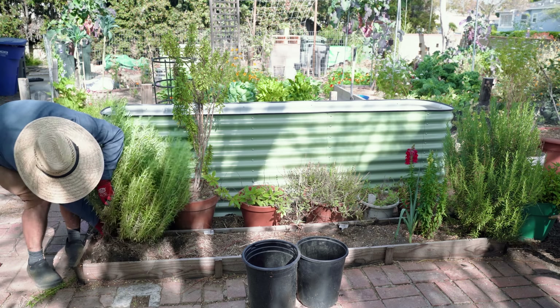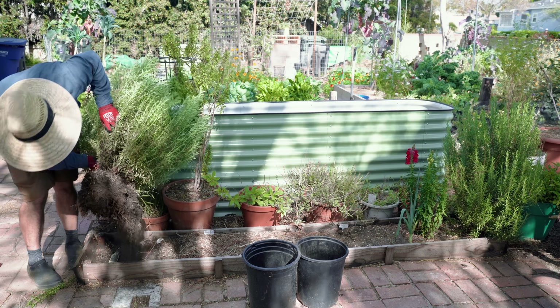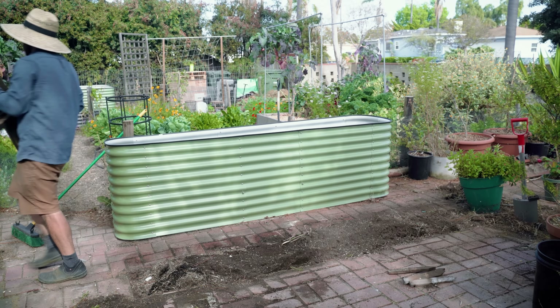First I need to dig out both of these rosemaries and move them into pots. Now that we've got all the plants out of the way, I'm going to sweep up around it, and then we're going to lift this whole wooden bed right out and drop the new one in. We'll talk about how to fill a bed hugelkultur style.